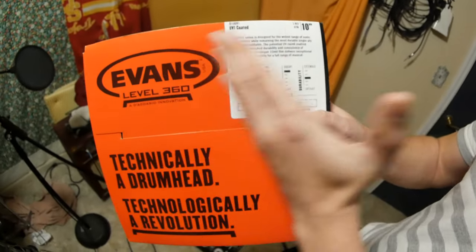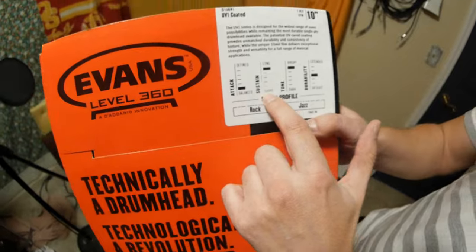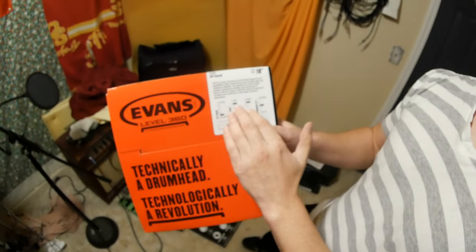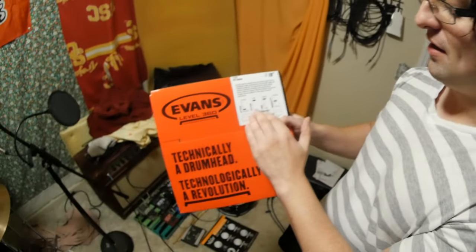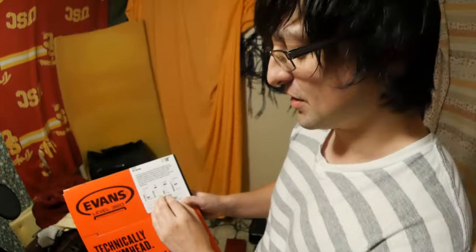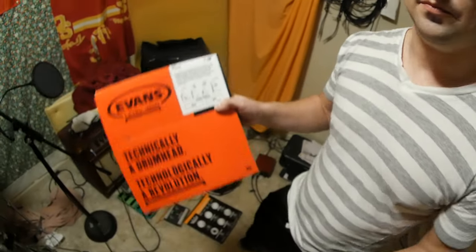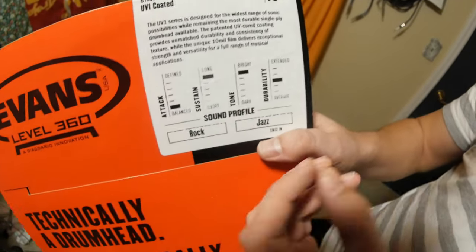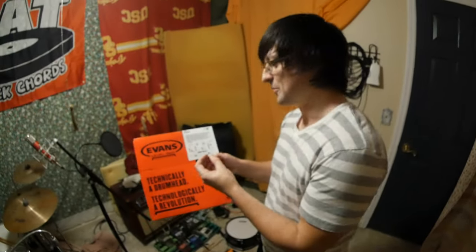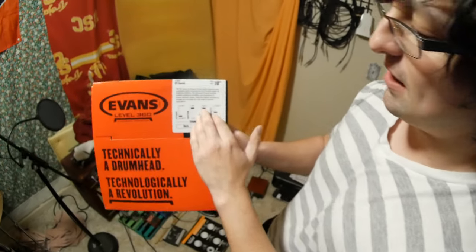Sustain — I went with a long sustain on mine. So this is when you hit the drum, it'll ring out for a long time. That's a long sustain. Short sustain would cut off quickly. Most people have their own individual preference. Tone — we have bright and dark. This is kind of the color of the drum sound. A bright tone is higher up and a dark tone is kind of lower. This is again personal preference.